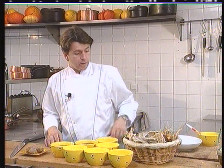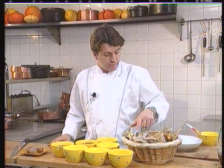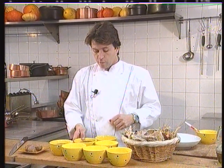For our autumn mushroom fry with wild berries, tasting of the earth, we're going to need some mushrooms. We've got some grise, some baveux, some sanguin, some big puffballs, and some farrandoleurs, as we call them.